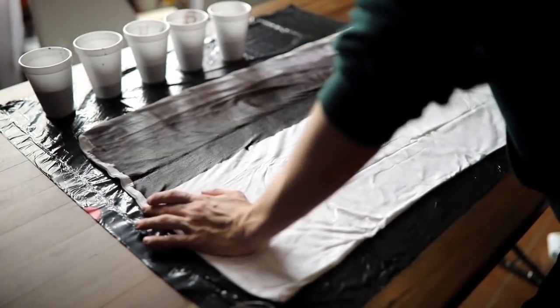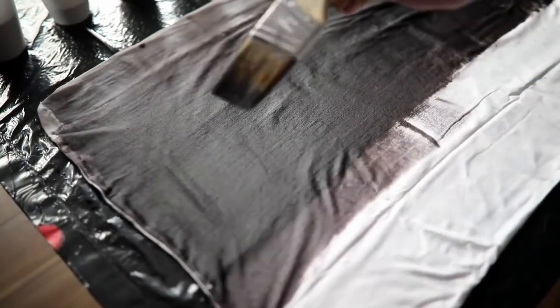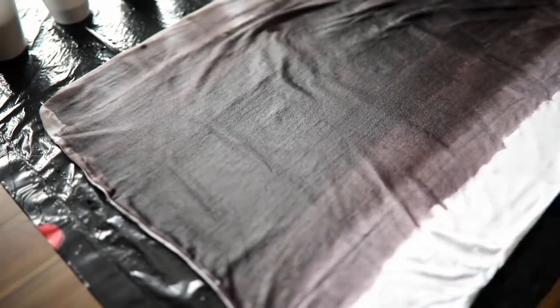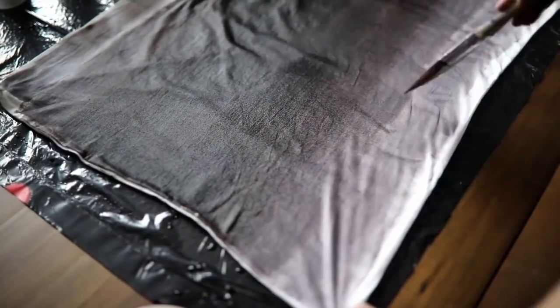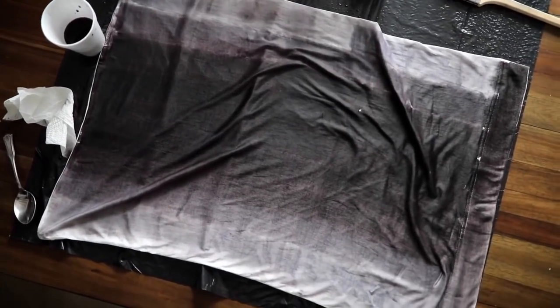That way we have an array of pigmentation. I started with my darkest color first, because it's just easier to start darkest and go lighter. I applied about a two-inch strip of our darkest color and worked my way down to the lightest section, probably only applying water at the very end. As you can see here, this is what the gradient dye is going to look like.